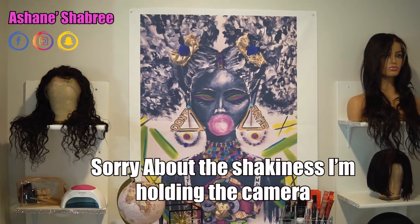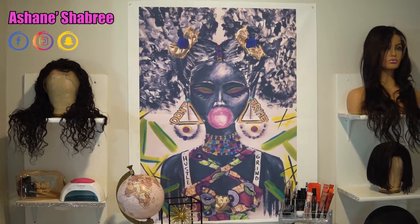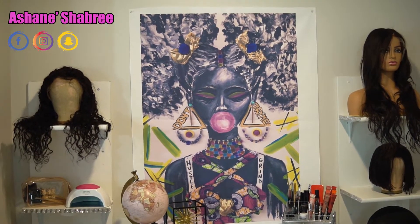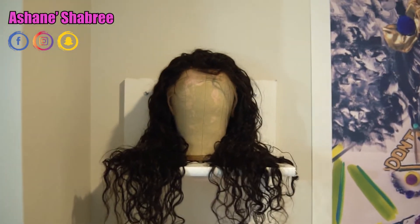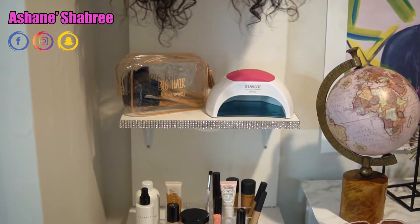Everything that I put in this video — if you like something that you see, I will put everything down in my description so you guys can be sure to check that out. But anyways, these shelves — and I'll actually go closer to them, don't mind my wigs — I actually built myself.